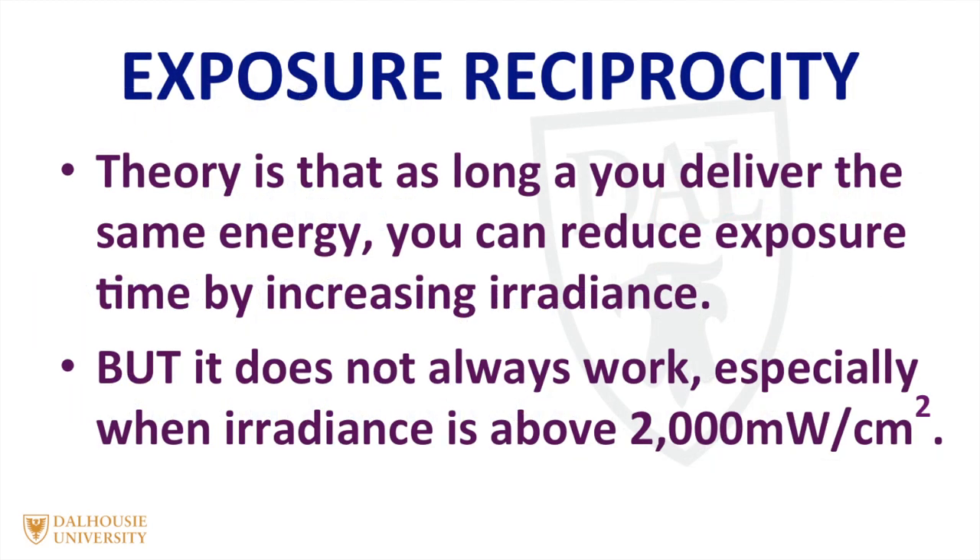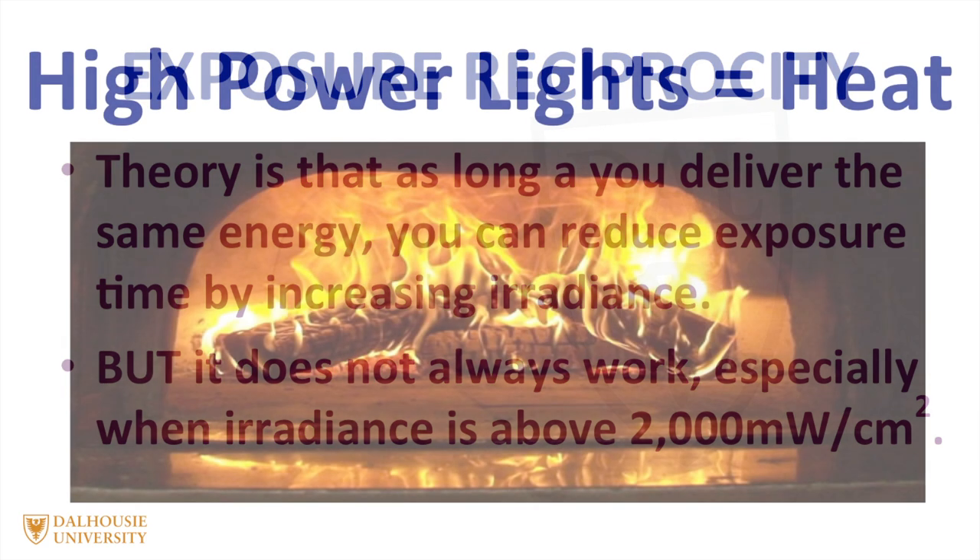Some people promote a concept called exposure reciprocity, whereby if you double the irradiance, you can halve the curing time because you're delivering the same amount of energy. But unfortunately, this concept doesn't always hold true, especially when the irradiance goes above 2000 milliwatts per centimeter squared.